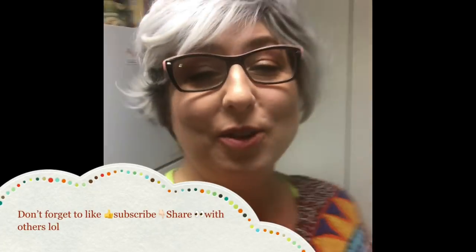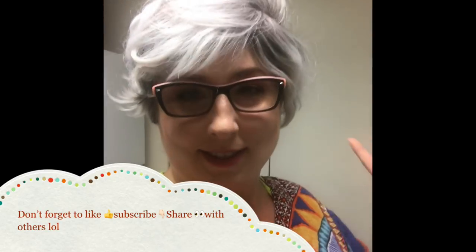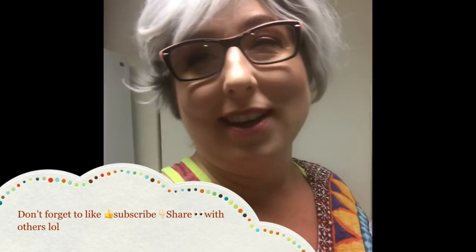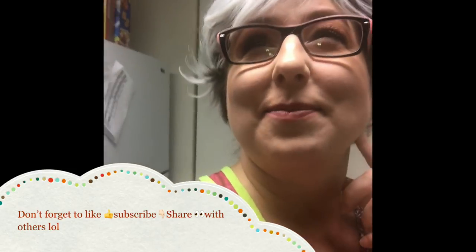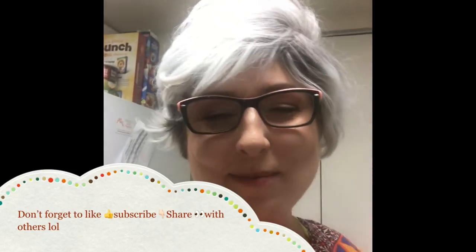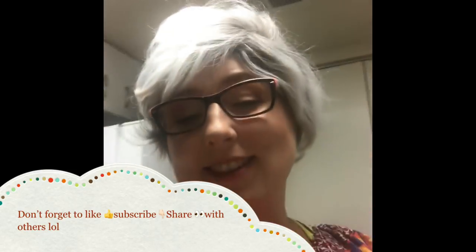Thanks for joining me for another great show on Trailer Park Cooking for seasoning the pans. I'm Jeannie B Delicious. Bye y'all!